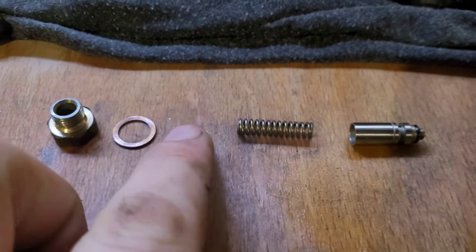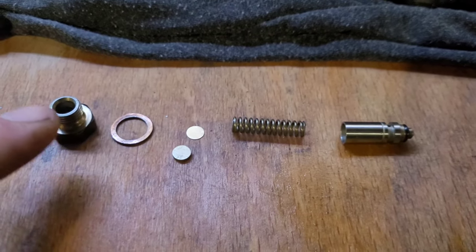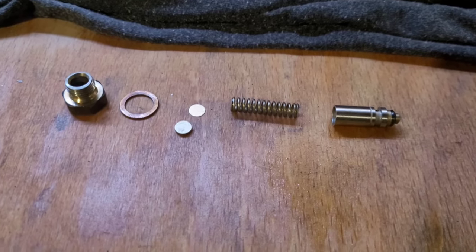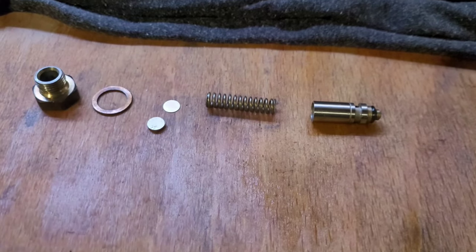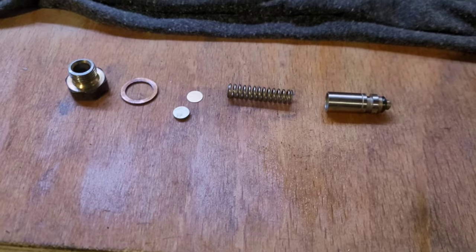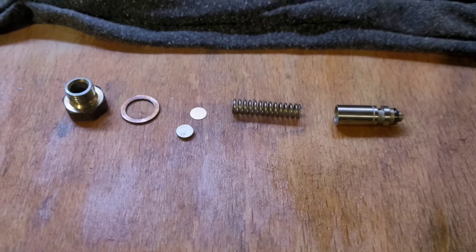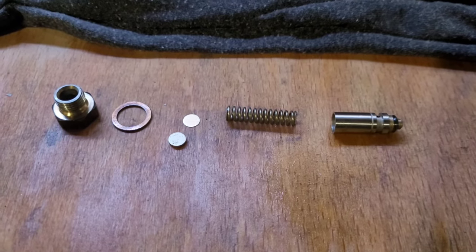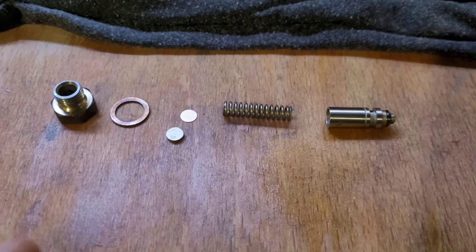You may ask where the shims are - there they are, one and two, and they sit in the housing here. A 0.1 millimetre shim - that little flat one - will increase system pressure by 0.15 bar or 2.2 psi.